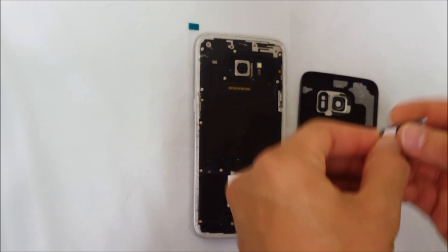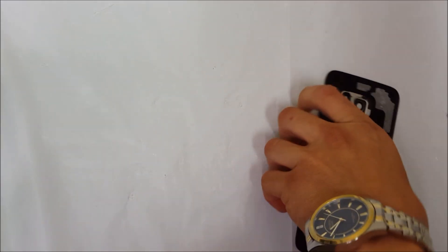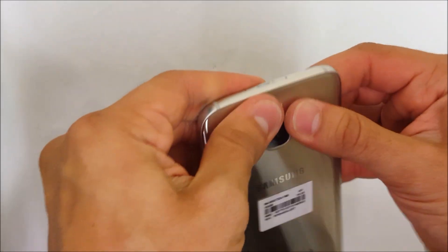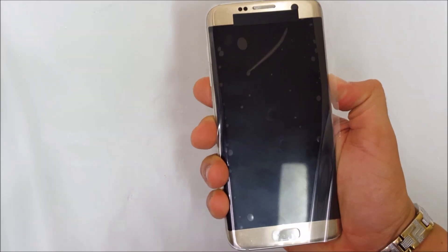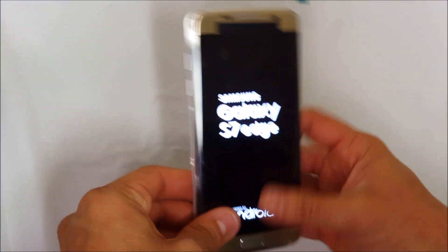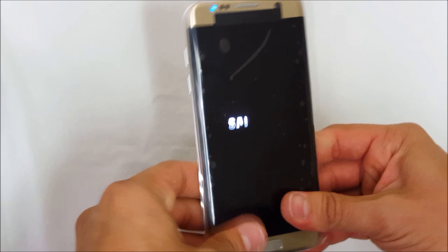After all the Phillips head screws are back in, let's go ahead and place the SD card and SIM card tray back in. Then let's place the back cover back on. Let's go ahead and power the phone on so we can test it out. Everything is installed correctly again and the LCD is working fine. I hope this video helped you out.